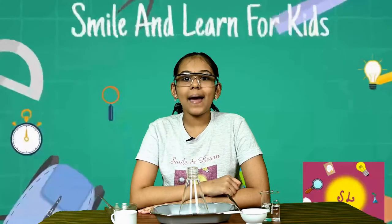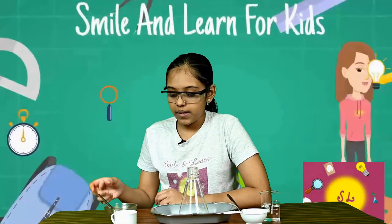Hi everyone, and welcome back to my YouTube channel Smile and Learn. Today I am going to show you a very simple experiment that you can do at home, and the results are going to be such that you would be so happy to have made your own volcano at home.